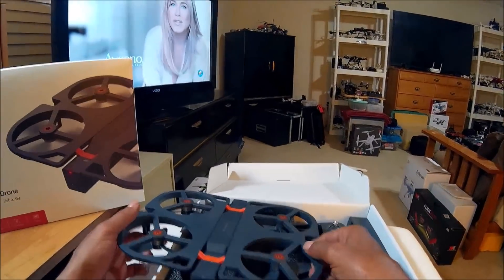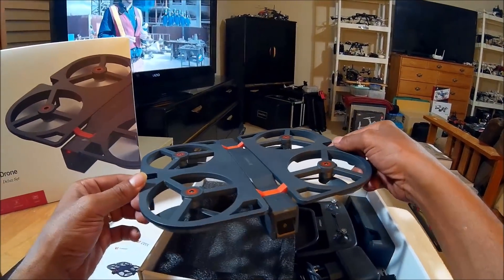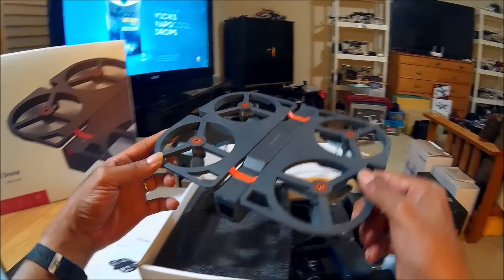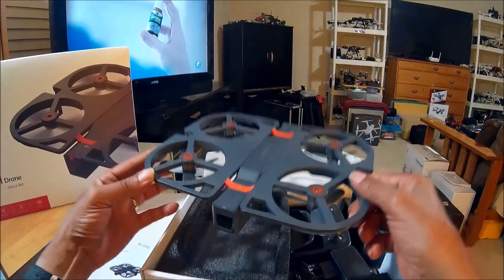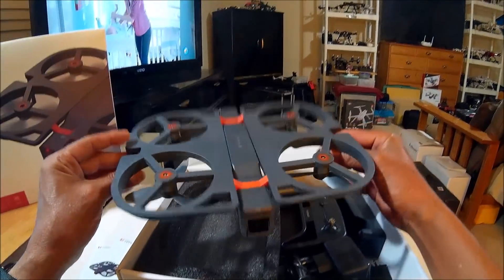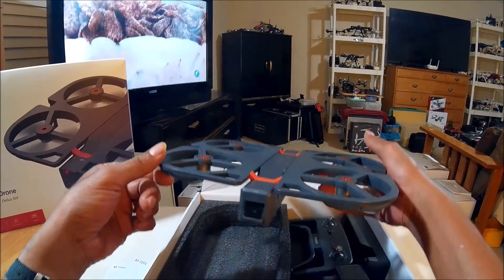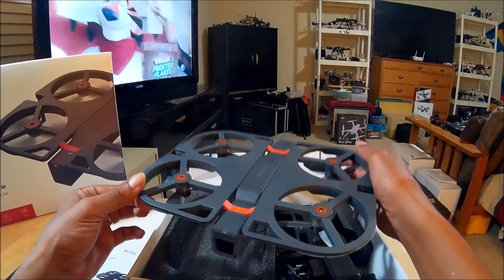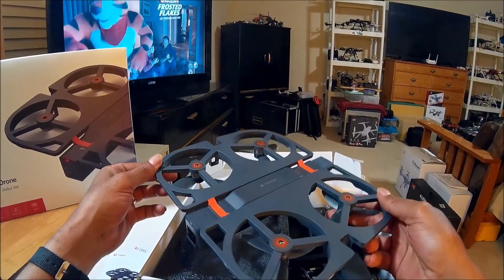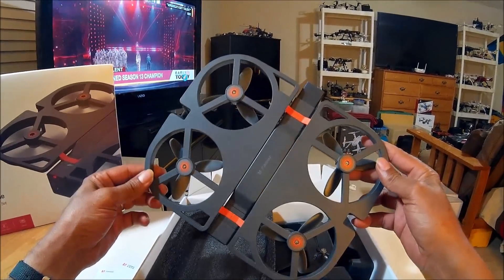Unlike my usual videos where I do the full review at the field, I quite often take a quad out to my front yard or the field for a quick initial test flight just to make sure it's working properly and to familiarize myself with it. Today I'm going to share some rare video that Eric and I shot at the field where we took the FunSnap out for its initial test flight, and I can't say it went very well.